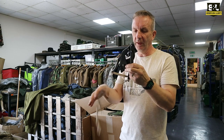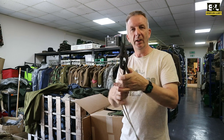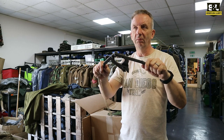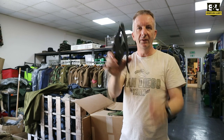These are more of the current ones — these aren't sort of World War II era. I think most of these are going to be 80s, 90s, possibly even later. They are in amazing condition. We'll probably be listing these as used and new and unissued because honestly, like these ones, they clearly have never seen service.